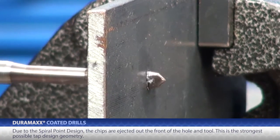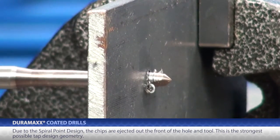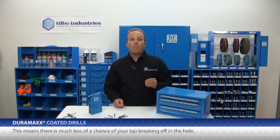This means the chips are ejected out the front of the hole and tool. More importantly, this is the strongest possible tap design geometry, meaning there is much less of a chance of your tap breaking off in the hole.